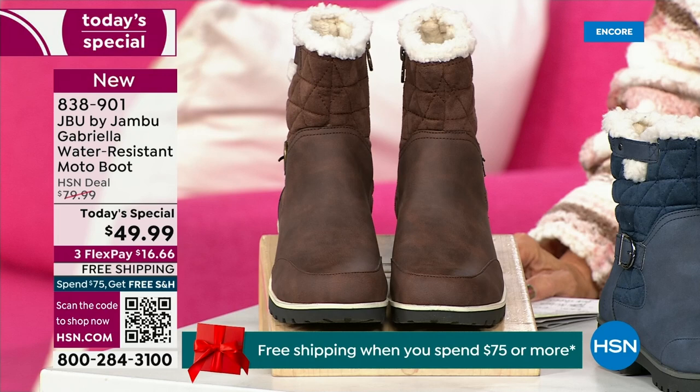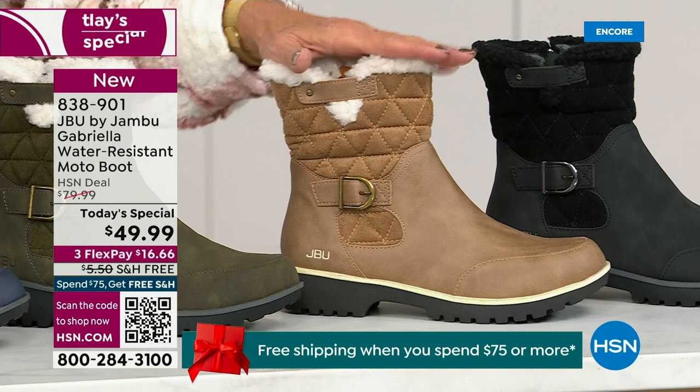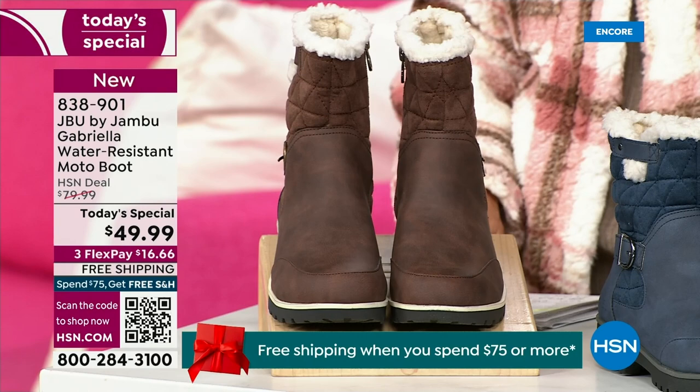Starting on this end, we have your classic black — always a perfect favorite. That beautiful black, we all get that. Love, love, love the taupe — how gorgeous is that pretty taupe. Then we have the beautiful olive, and of course the navy. And I've decided tonight I was wearing this gorgeous brown that I absolutely love.